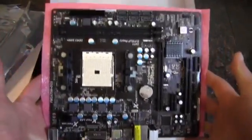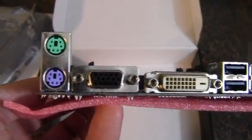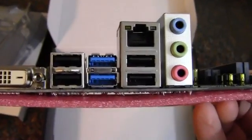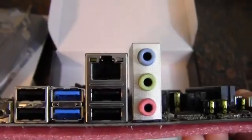And now we have the board itself. Like I said before, it is a micro ATX board. Starting at the rear I/O: we've got a pair of PS2 ports, VGA, DVI, four USB 2.0 and two USB 3.0, Gigabit Ethernet, and audio out.